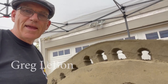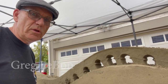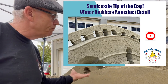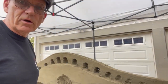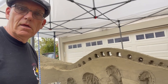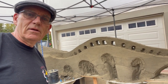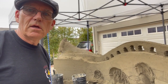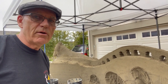Welcome back to our channel. Today's sandcastle tip is going to show you how we do the detailing on this arcade — essentially the aqueduct arcade. It's going to be very ornate and very organic, which is kind of cool. It's essentially the body of the water goddess. Stick with us and see how this turns out.